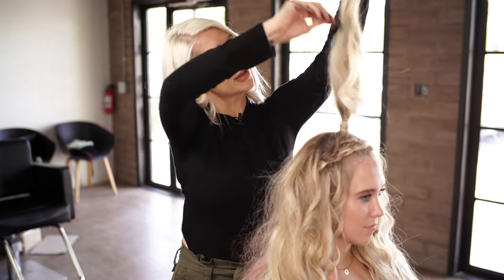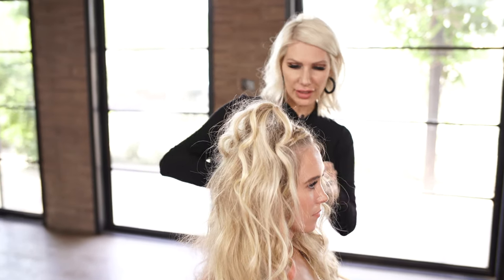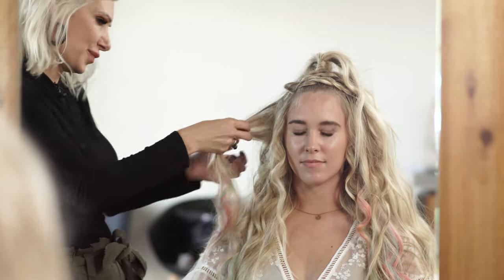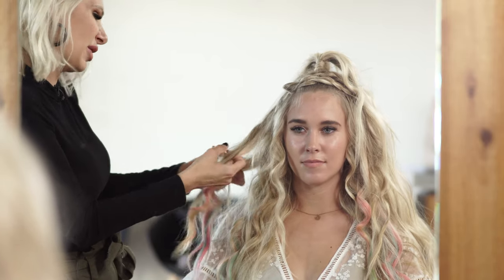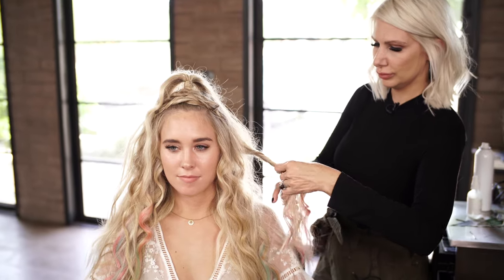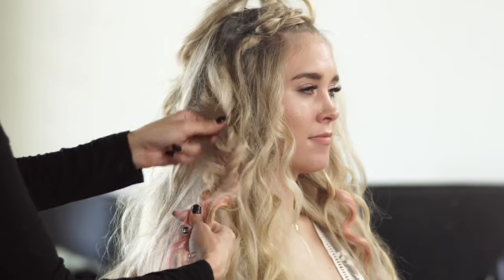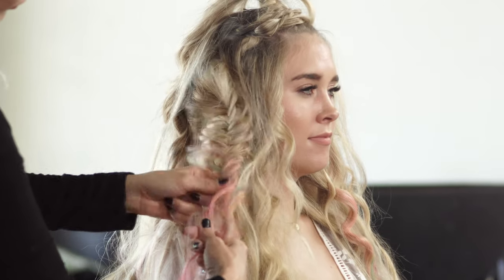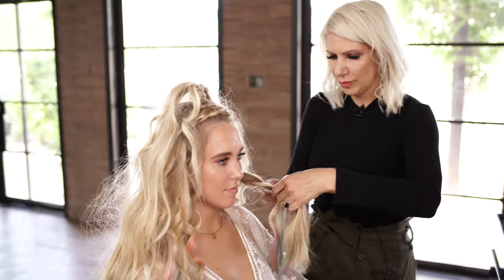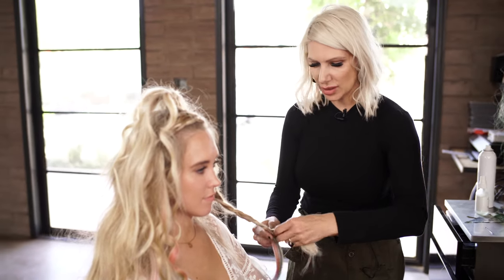I'm just gonna tease a little bit in our half pony. Now we're gonna create some braids — you can get creative with this, you can do some three-strand, you can do some fishtails. I want that kind of concert-goer, lived-in vibe. So we're gonna do a fishtail on this side, maybe throw in some three-strands as well. You can see that my sections — some are bigger than others — but that's kind of the whole point. You just want it to really look erratic.